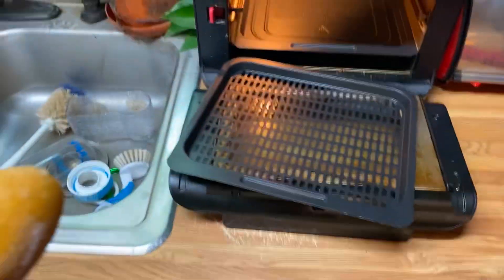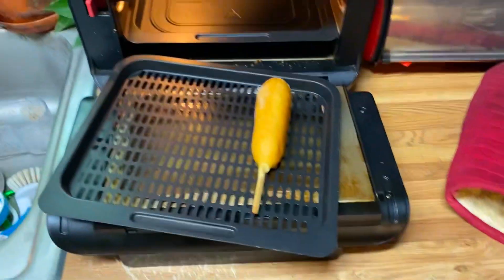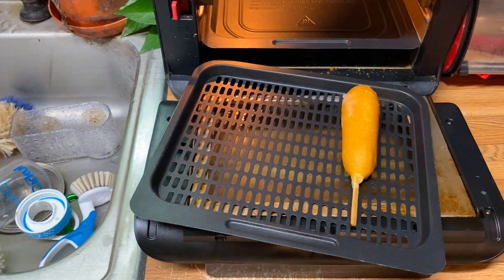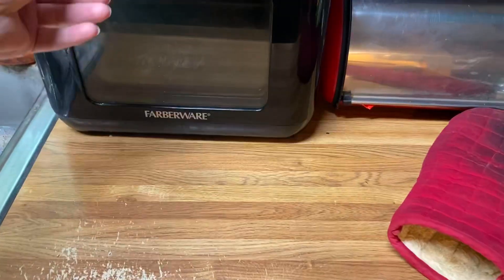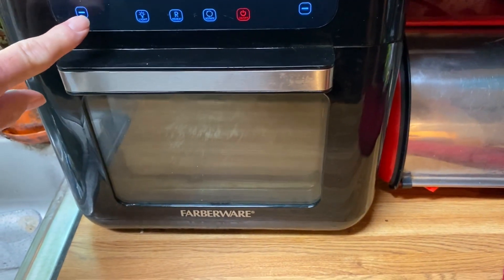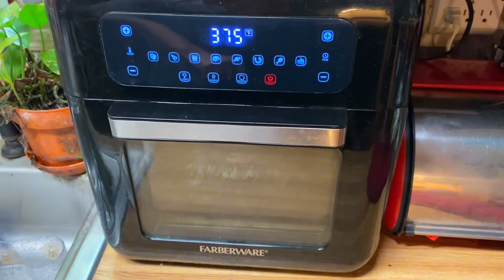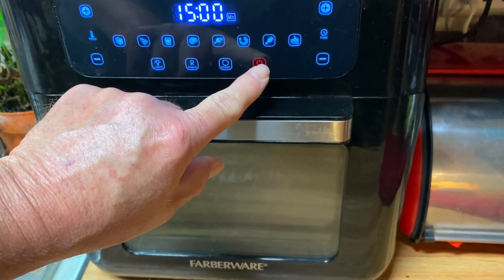I'm going to show you how to do it, y'all. I'm going to place two corn dogs in my air fryer. I've already got it preheated. We're going to set this timer for 375 degrees for 15 minutes, and I promise you, some delicious corn dogs.